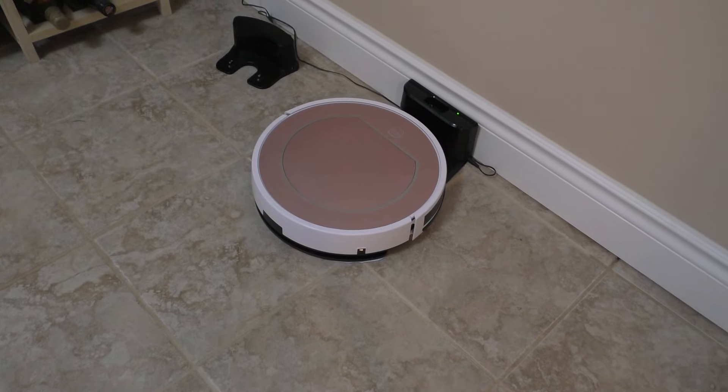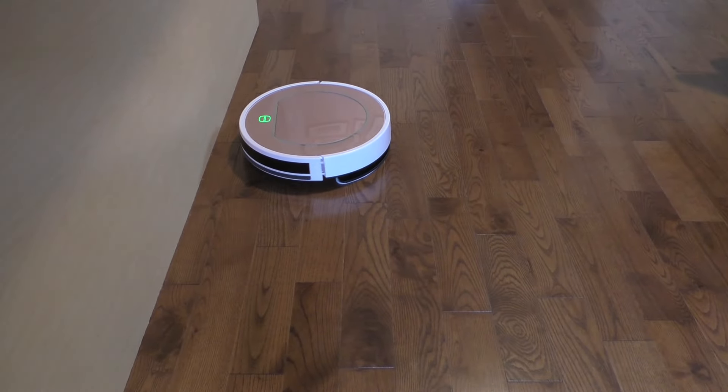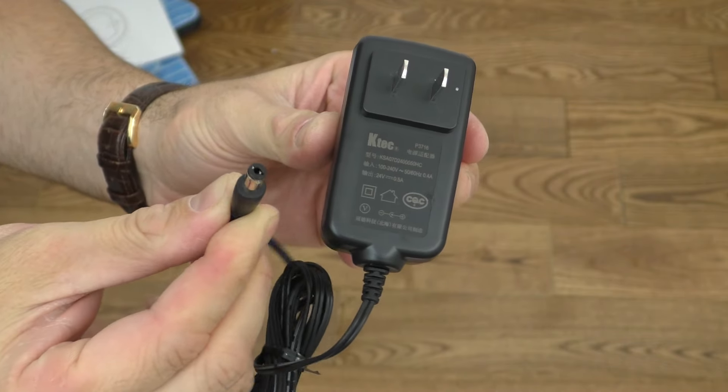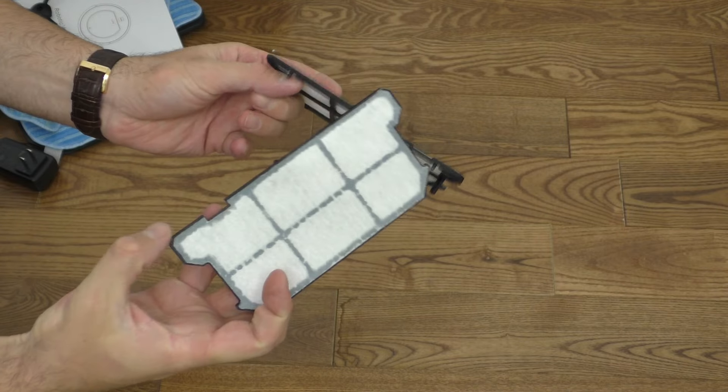The vacuum has a 2600 milliamp battery and can run for about two hours before needing a charge. In my house, it finishes cleaning downstairs in about half an hour, so one charge could clean it four times — but bigger houses will vary. Also included is a power adapter you can plug directly into the vacuum, so you don't always need the charging base.